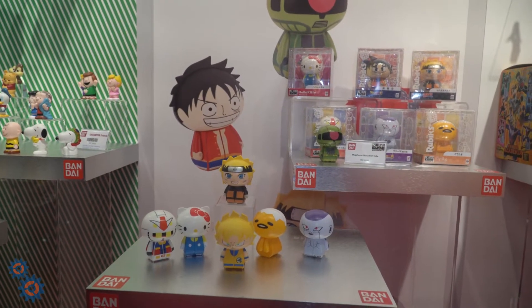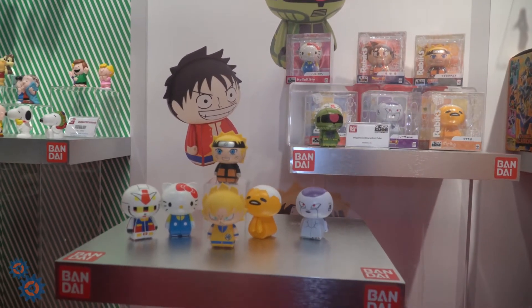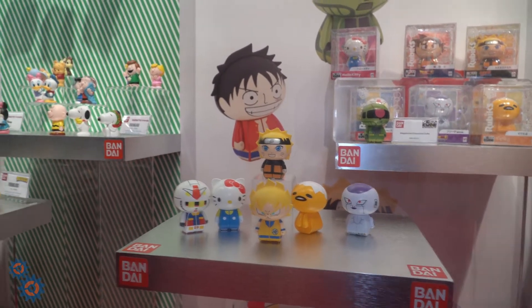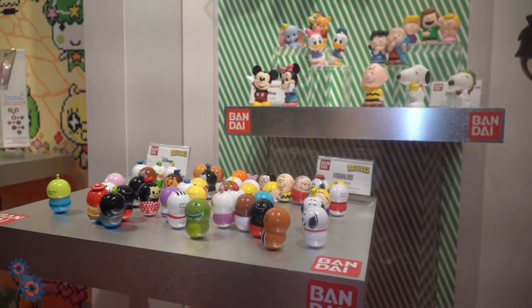We're at the Bandai booth checking out some of the new stuff. They got their Bandai Tippies — you can see Dragon Ball, Naruto, Gundam, Hello Kitty. Then there are these smaller ones from the smaller Tippies line with a lot of different licenses: Peanuts, Disney.